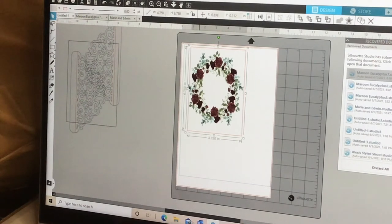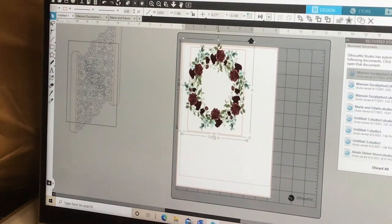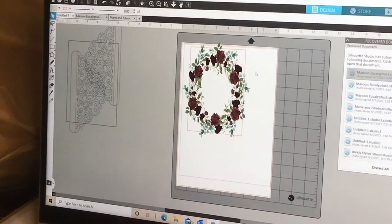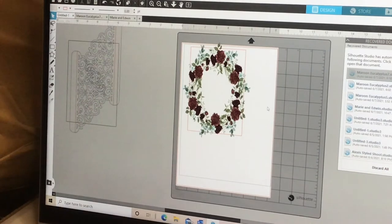I like to bring the wreath all the way up to the edge — kind of like a bleed — so when you print it, you're not missing any of the design on the sides. I bring it right over the edge so that when I actually cut the red box, everything outside of it gets cut and it looks clean. I went ahead and designed one already for the sake of the video.